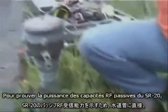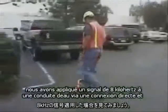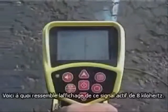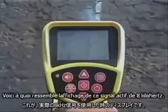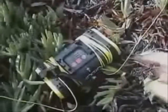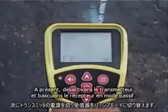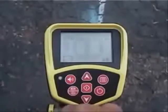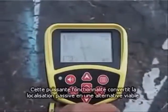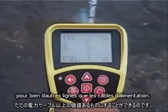To demonstrate the power of the SR20's passive RF capabilities, we've applied an 8 kHz signal to a water line using Direct Connect and positioned ourselves over it. Here's what the display looks like with the active 8 kHz signal. Now we'll turn off the transmitter and switch the receiver to passive mode. As you can see, we're getting a signal reading that's just as usable. This powerful feature makes passive locating a viable alternative for more than just power cables.